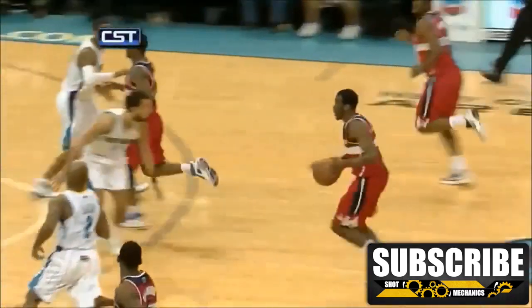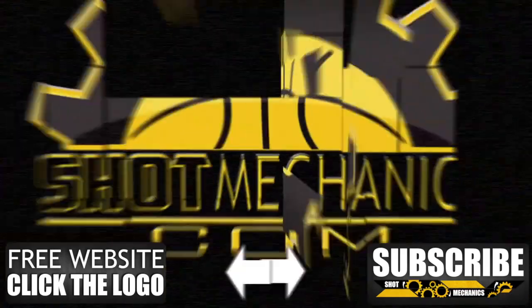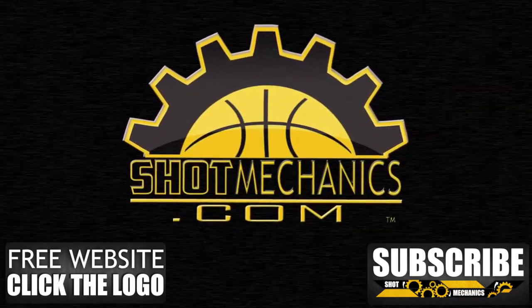And because he doesn't slow down, the defender has no time to recover. Thanks for watching our video and if you haven't, hit the subscribe button in the bottom right-hand corner to show us a little love and stay connected. Also, check out our unbelievable free skills website with even more videos that aren't on YouTube. You can also let us know in the comment section down below what moves you want to see. We love to listen. As always, thanks for watching.